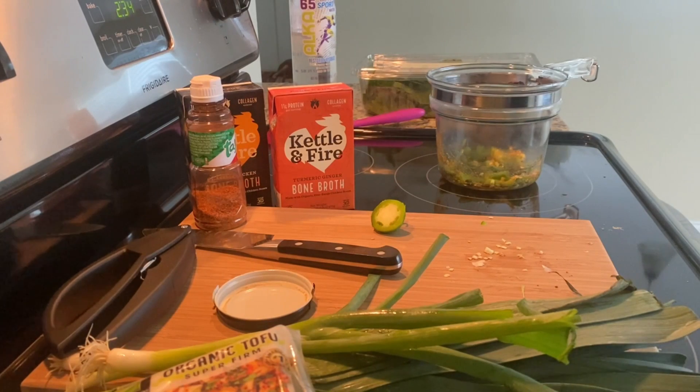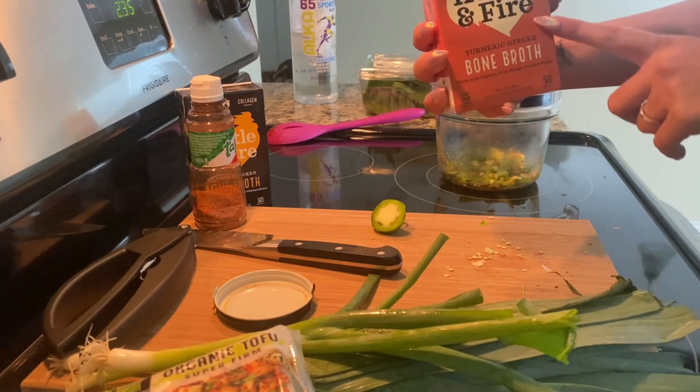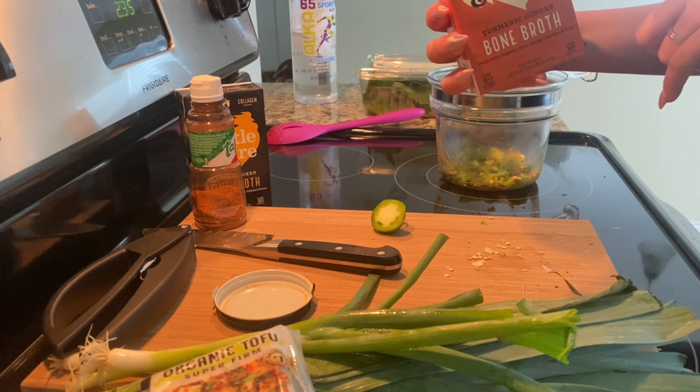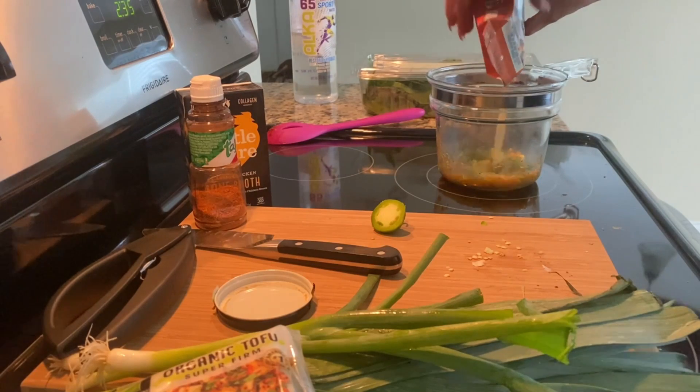The next thing we're going to do is add flavor — this is the Kettle and Fire bone broth. I absolutely love it: 11 grams of protein, less than one gram of carbs, and 490 milligrams of sodium. So I'm going to put this in here.